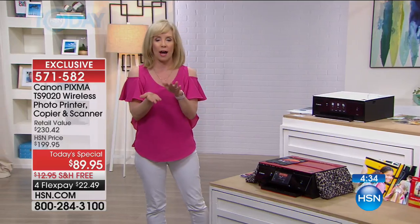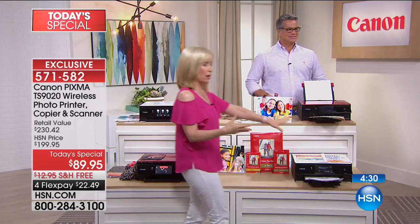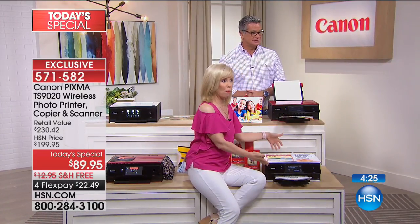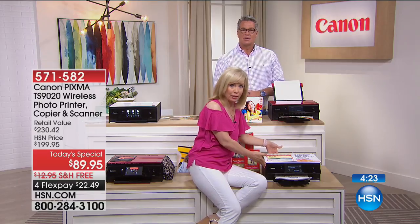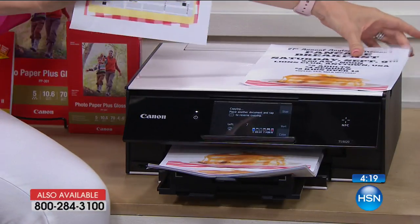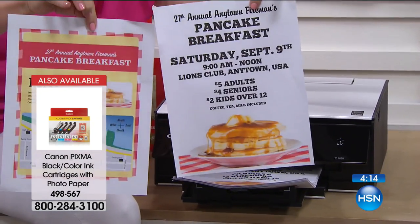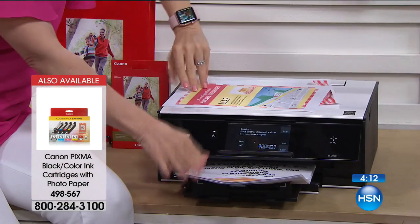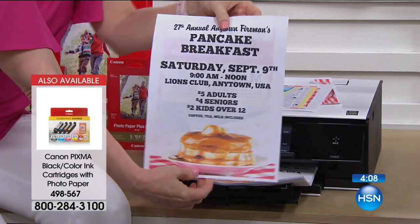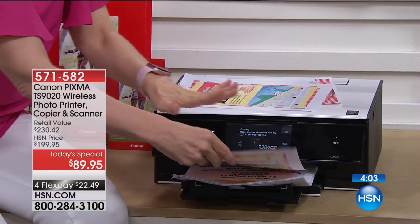Another thing it does — it prints on both sides. They call that duplexing. Normally when you have a duplexer, there's a big bulky thing hanging in the back. With this one, because it's so small, you can put it flush against your counter. If you want to save money on paper costs, you can take two separate sheets, scan them, and make flyers or high-quality color brochures. Look at the colors and the quality — you can do all of this right on board.